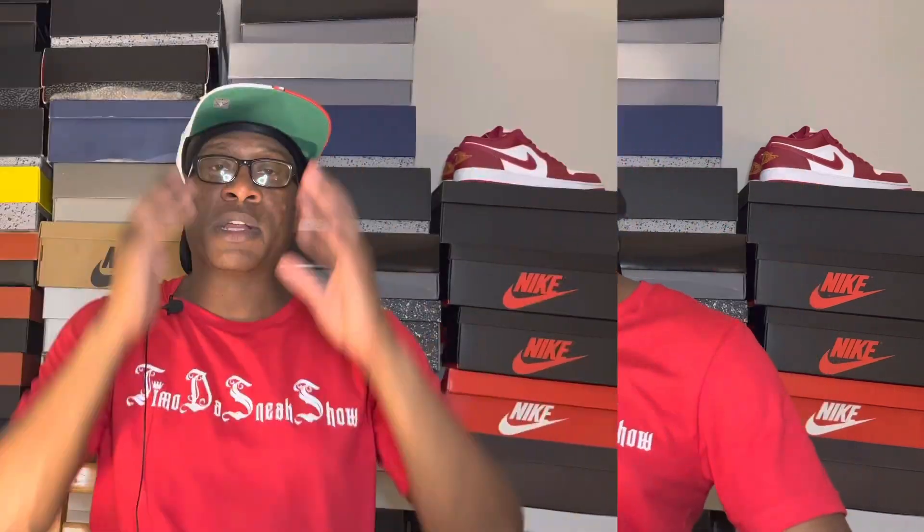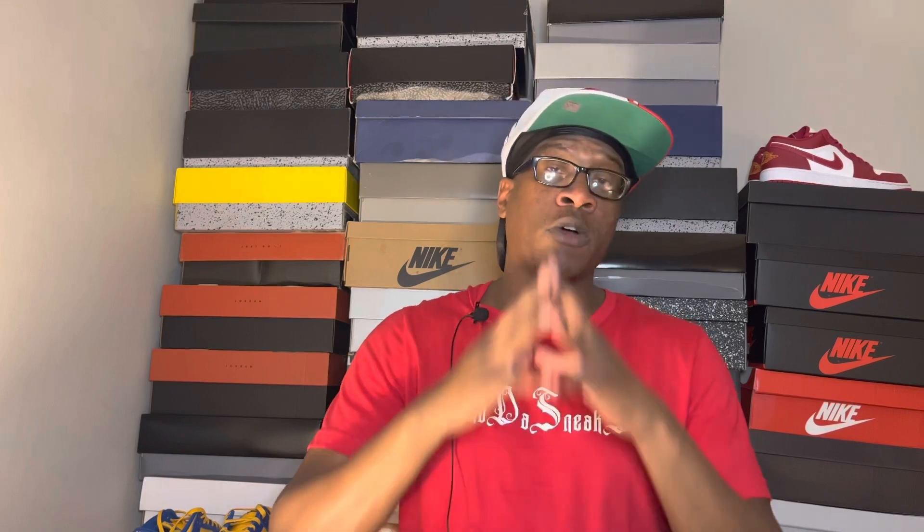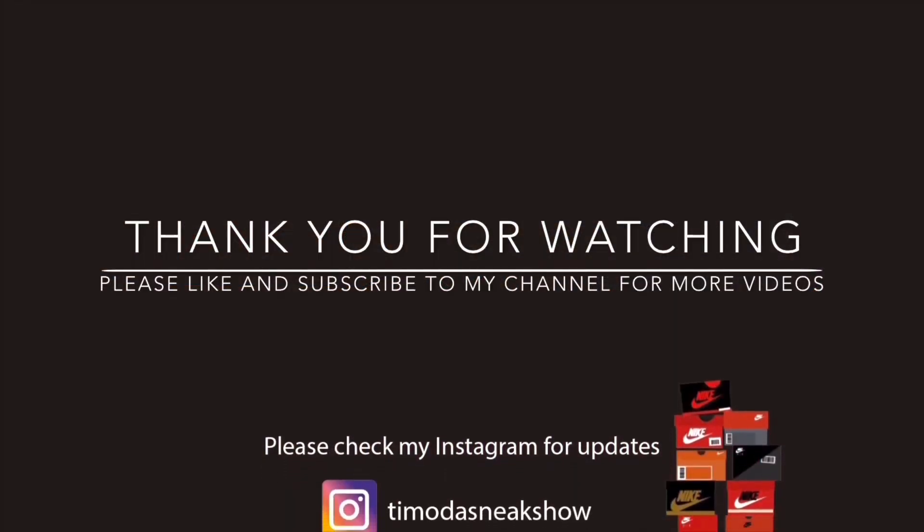That's it — those are the sneakers I've got. Thank you all for watching this video. If you like this video, hit the like button, hit the subscribe button, and hit the notification bell so you'll be notified every time we upload new content. If you don't follow me on Instagram or TikTok, follow me over there — all handles are the same: Timo the Sneak Show everywhere. If you want to support the channel, hit the links in the description to cop some merch. Stay humble, go hard, and don't let nobody stop you.